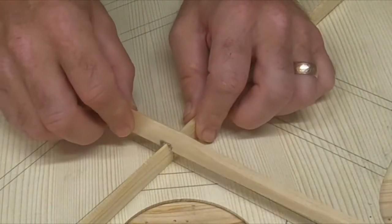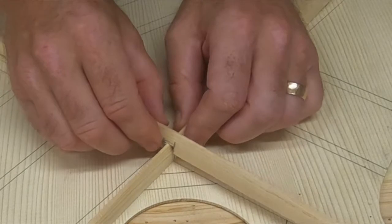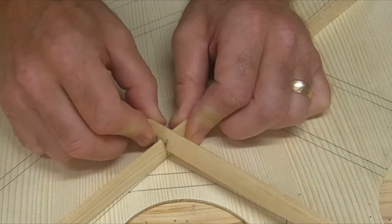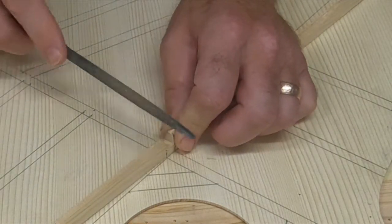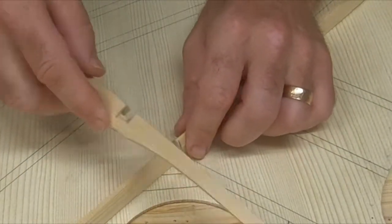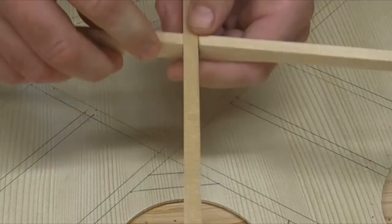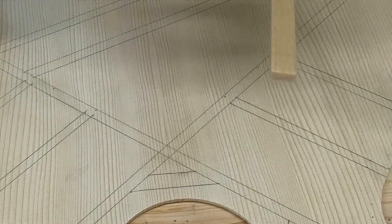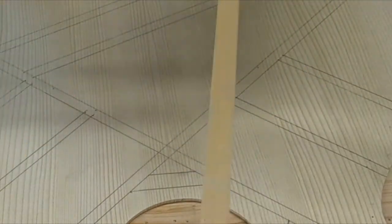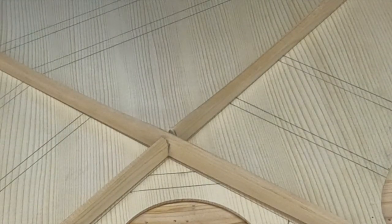I marked them so I can remember which is the bass side and which is the treble side. That is tight right there — and that is perfect, I believe. Just a little pressure. And that still lines up quite nicely — awesome.